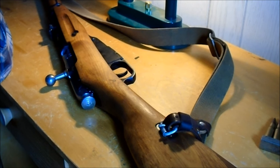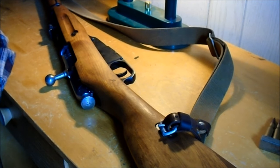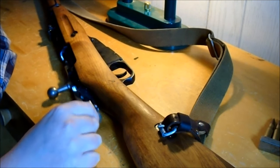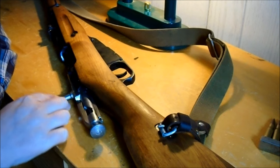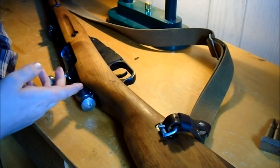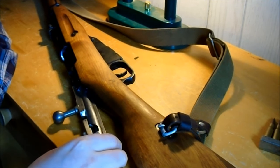I watched one of the Forgotten Weapons videos the other day, and he was talking about all these different Finnish Mosins, and he mentioned that the wings were something to do with feeding. And I'm like, what? How is that — the little wings are here, and the bolt is this far forward by the time they would actually go into the grooves. So that makes no real sense.